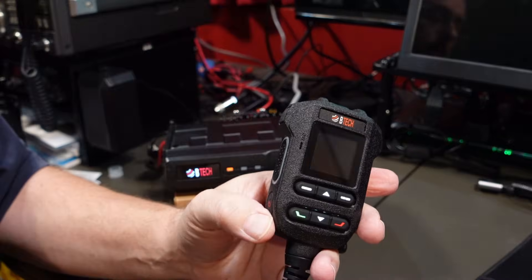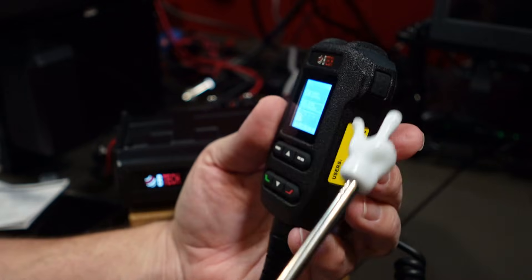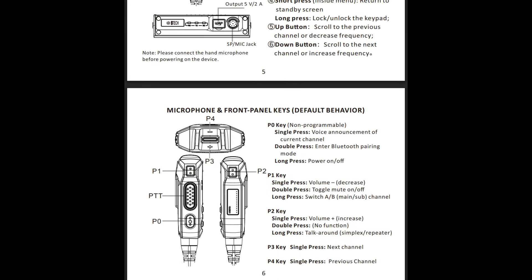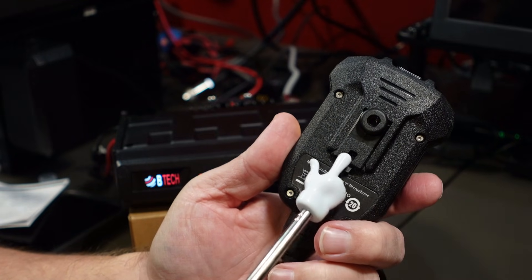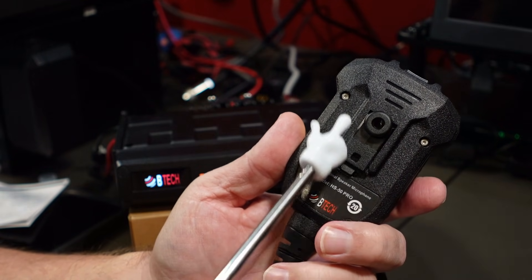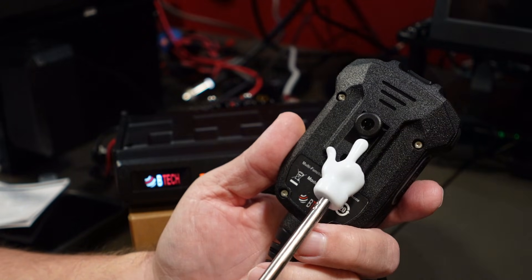Let's go ahead and power this up. I just wanted to quickly go over the buttons — there are several buttons on this microphone. I'm not going to go over every single button function; the next frame or two will be a screenshot from the manual showing the button functions. This attachment comes out — you press that little tab and the clip on the back comes out. I like that it comes with the regular microphone attachment.